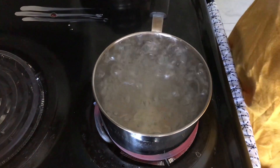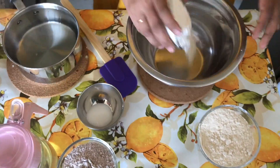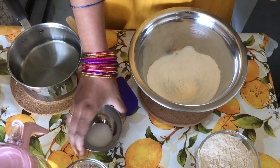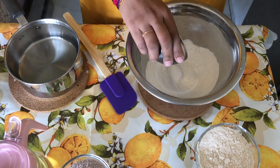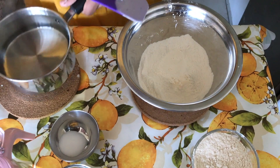Now we have to add the maw. Put it in the pan and use the pan. Mix it now — let's mix the maw in.